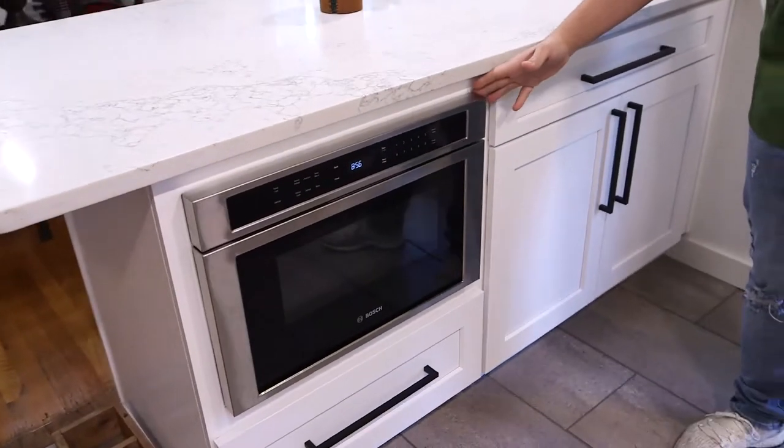Now let's jump to the microwave drawer — everybody wants one now. They're super popular in all new home builds and remodels.